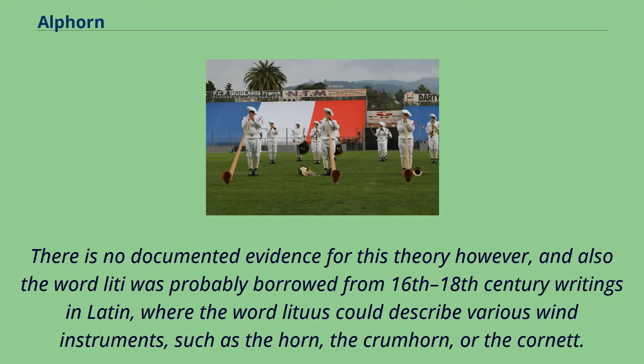There is no documented evidence for this theory, however, and the word Lidi was probably borrowed from 16th–18th century writings in Latin, where the word Lituus could describe various wind instruments, such as the horn, the crumhorn, or the cornet.